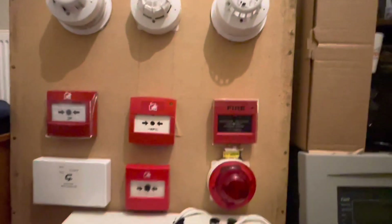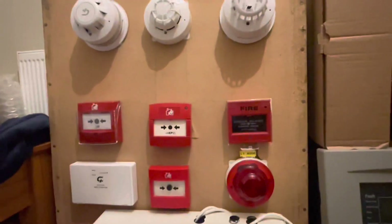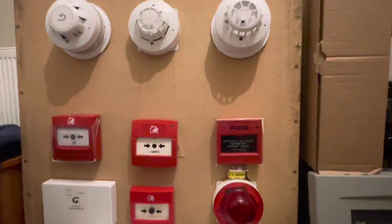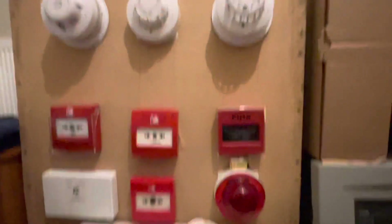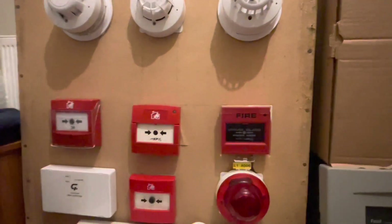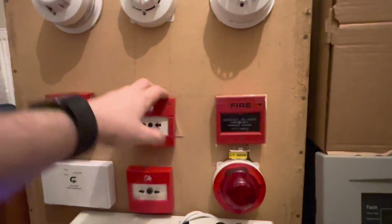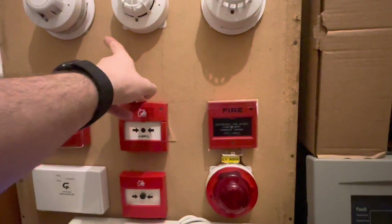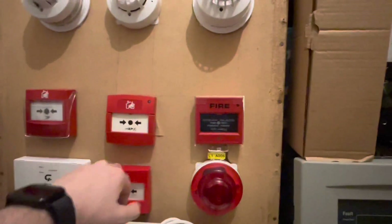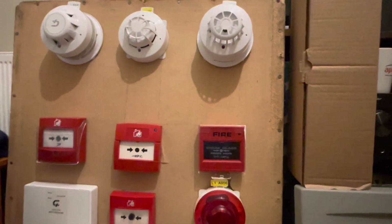This is our panel which is another DXE that we covered in another video. It's programmed slightly differently to a normal system — it's separated into four zones which all have different ringing patterns, programmed through the software which I'll show in another video. This MCP puts all zones into full evacuation, this one will pulse and put that into full and put that into alert, and then this one will also do full evacuation.